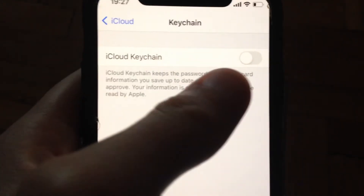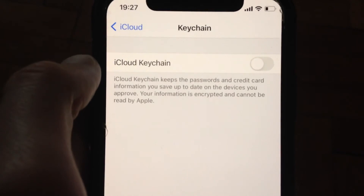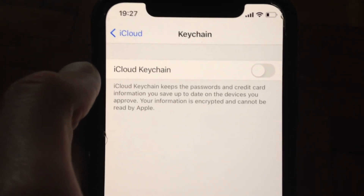After you turn on iCloud Keychain, you will see your Wi-Fi network name. Tap on it and you will see the password for it. Thanks for watching, have a nice day, subscribe to my channel, click like, and goodbye.